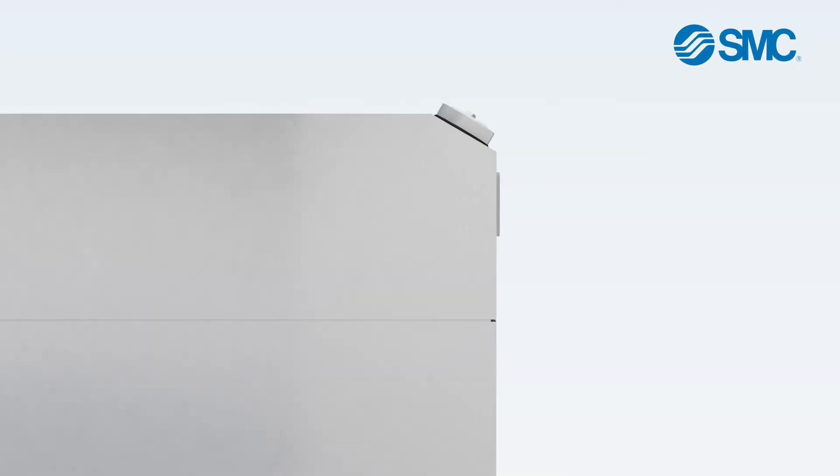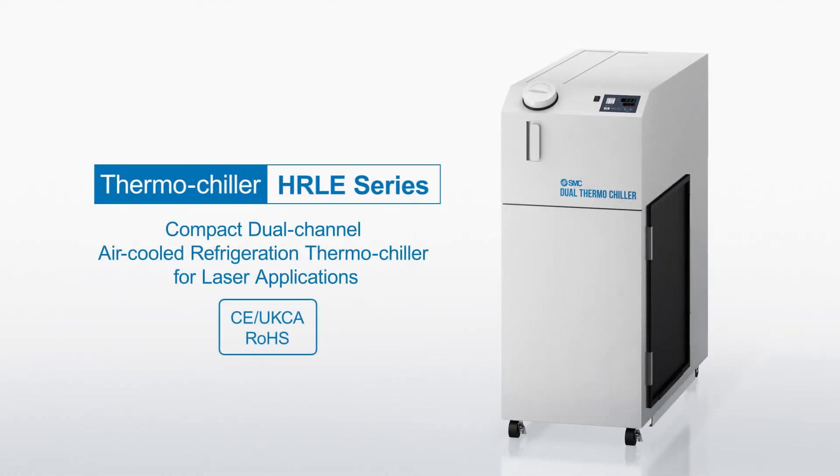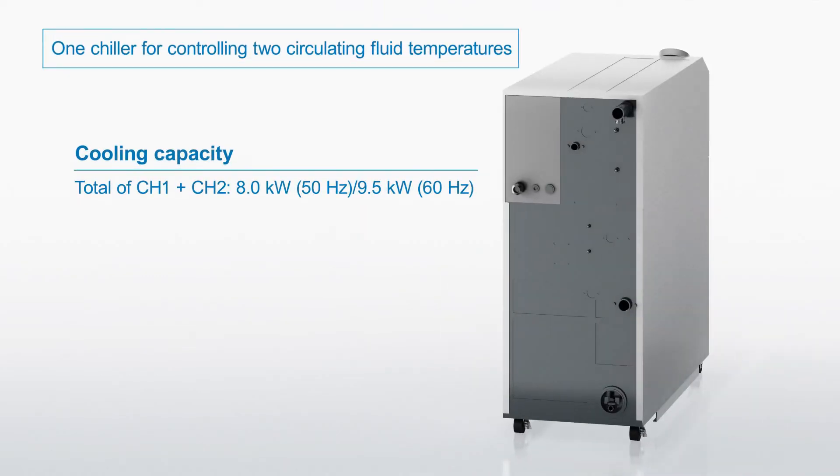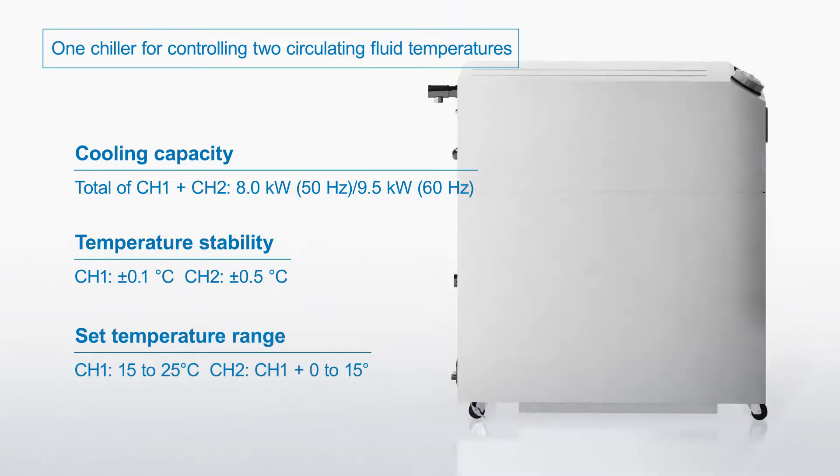This is the HR LE series compact dual-channel air-cooled refrigeration thermo chiller for laser applications. The HR LE series can control two circulating fluid temperatures.